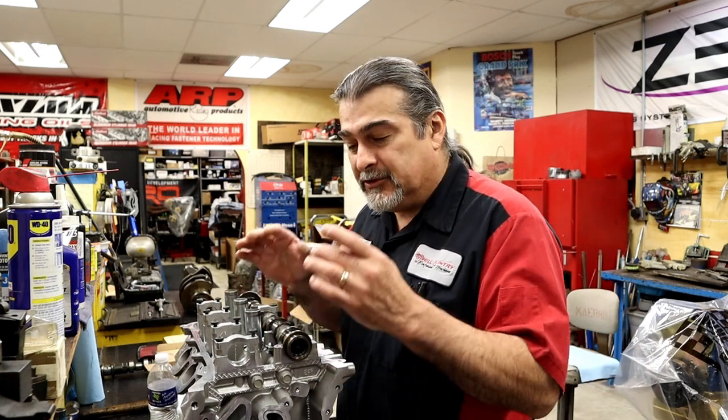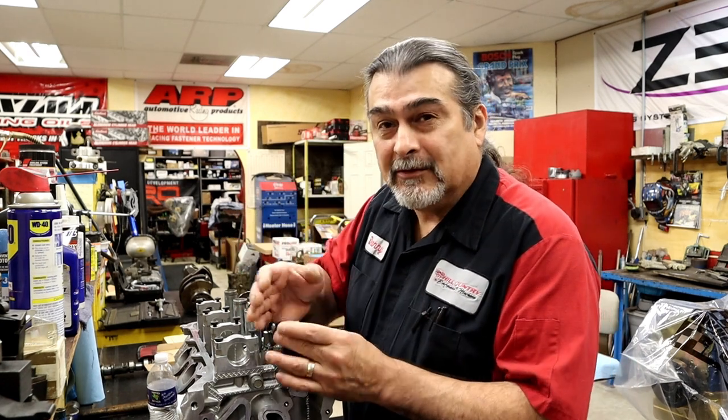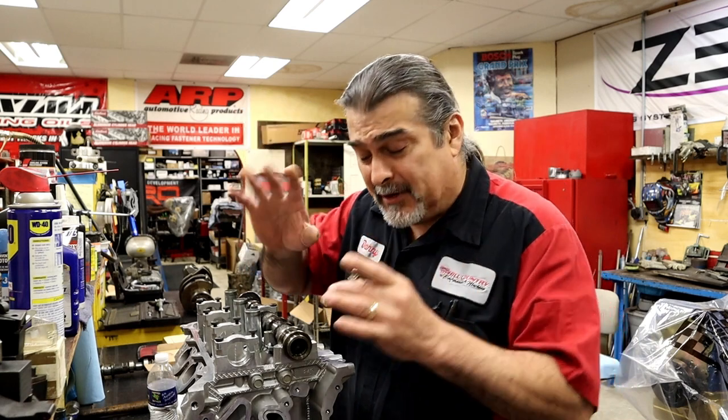Hello YouTube and welcome back. This video we're going to be talking about lifter preload — just a quick little dab into lifter preload. I need to do a bigger video and break it down with drawings, diagrams, and pictures.